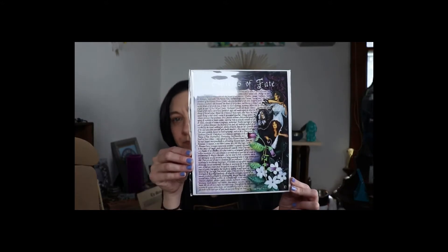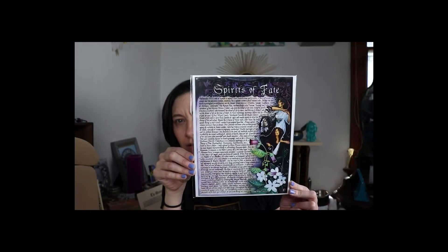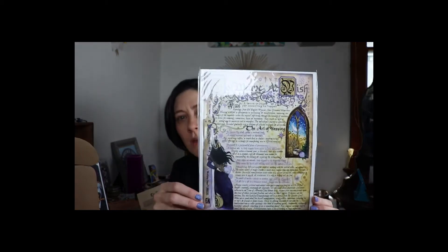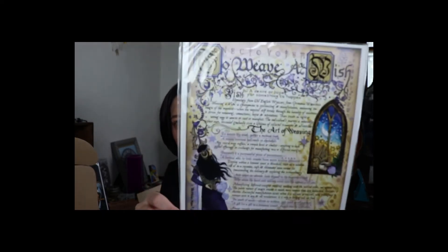'I allow this wish to wander, absorbed by the unforeseen. I trust its message will be read, a shining starlet seed. Through sparkling sight, through pure of might, I wish upon — oh come to light. So mote it be.' That's by G. Alvis. And as always, beautiful artwork — it says 'Spirits of Fate.' We also got another artwork — 'Weave a Wish: a desire, hope, wish for something to happen.' And then it says 'The Art of Weaving.'